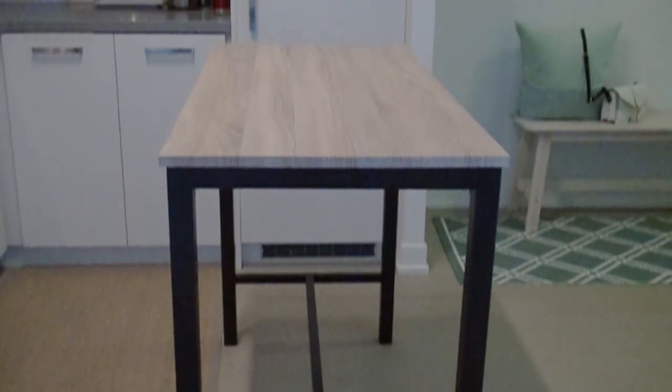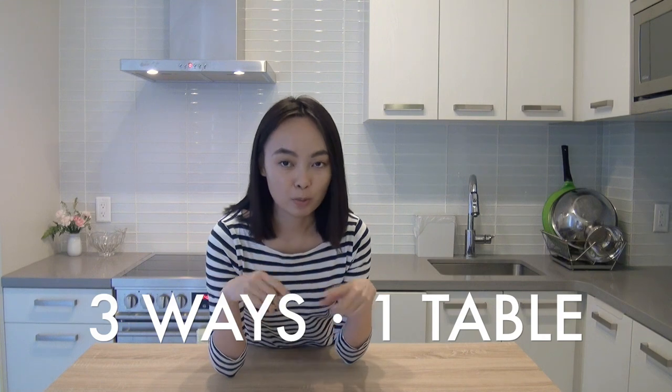Hi guys, I'm Tina Tomato and I live in a 430 square feet studio apartment. I've been thinking a lot about how to make the most use of my space, and today I'll be showing you one of the most versatile pieces of furniture that I own — this counter height dining table. This table is great for small spaces. It's so versatile and multifunctional without being a transforming furniture, which means you don't have to expand it, collapse it, or take it apart to get different uses out of it. All you have to do is move it around the different areas of your home and use it as is. So today I'll be showing you three different ways that I use this table in my home.